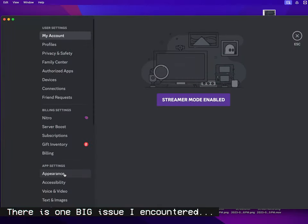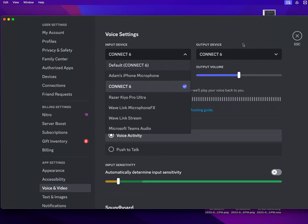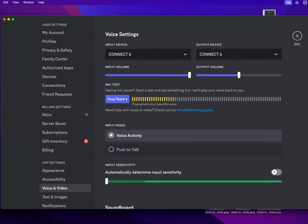One major issue that I did run into was with Discord. The Connect 6 does not seem to work with Discord on Mac. Every time I tried to use it for my D&D nights and things like that, I had to switch audio interfaces. I assumed I just did something wrong when I was recording it, but this is just always true. If I turn down input sensitivity so that it is always active and we start talking, it just completely cuts out. This has been multiple reboots and whatever, and it still sounds like this.